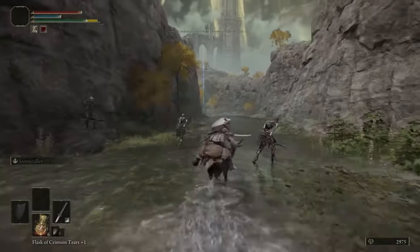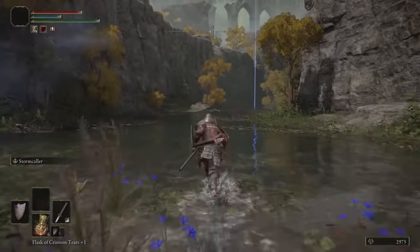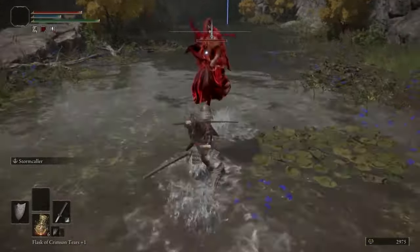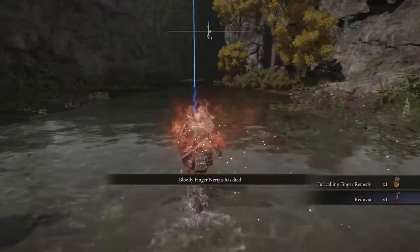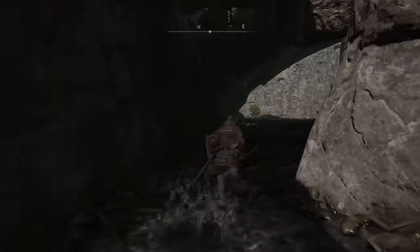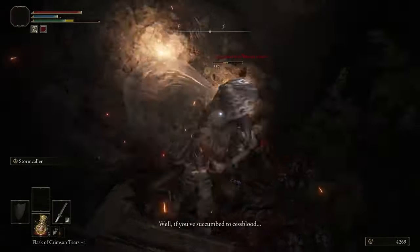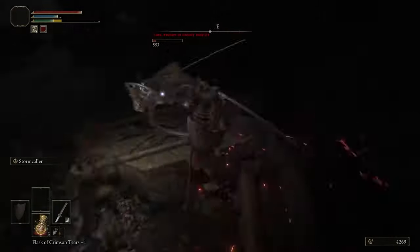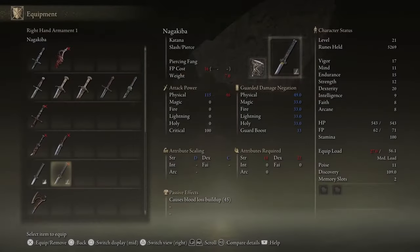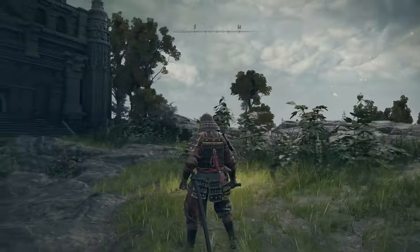Right at the start of your playthrough, after the tutorial, go to Agheel Lake and head left. Under a bridge through the river you'll find an NPC that invades you — they can be tricky at low levels since they'll try to bleed you, but killing them gets you the Reduvia Dagger. Continue up the lake to find another NPC standing under a bridge. Kill that NPC and you'll get the Nagakiba. Now you're just 10 minutes into your playthrough, dual-wielding katanas that can both bleed — a really strong start.